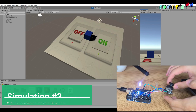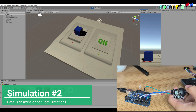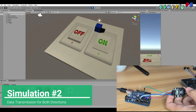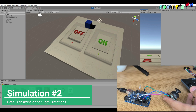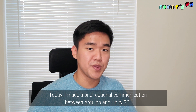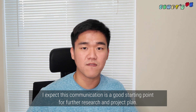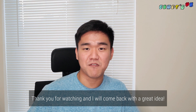I also made a simple script that turns on an LED by sending data from Unity to Arduino. So bidirectional communication with the serial port is successful. Today I made a bidirectional communication between Arduino and Unity3D. I expect this communication is a good starting point for further research and the project plan. Thank you for watching — I will come back with a great idea.